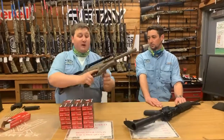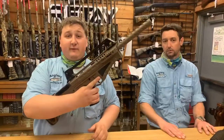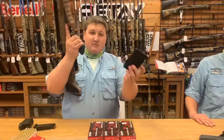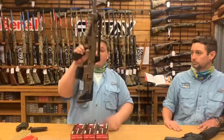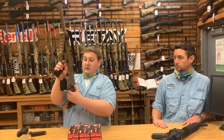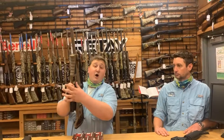It's a bullpup style gun — it's not a rifle, it's a 410 shotgun. It comes with two five-round magazines. It jacks down here, charges right here, and it has a similar release just like an AR. Safety right here. It's awesome.